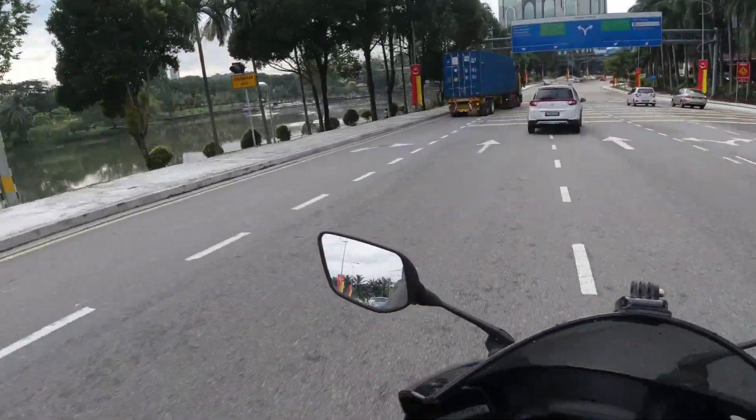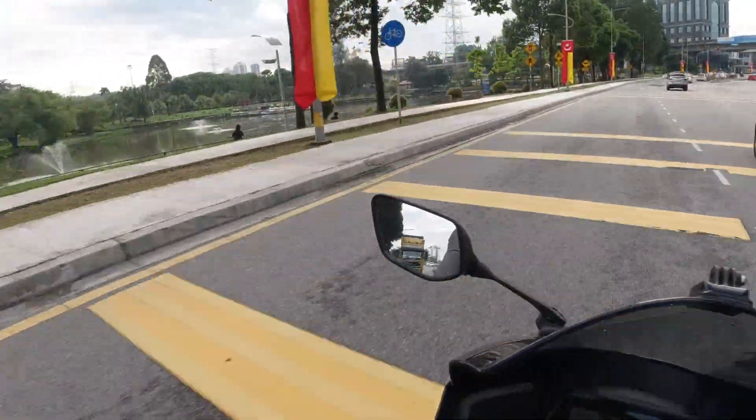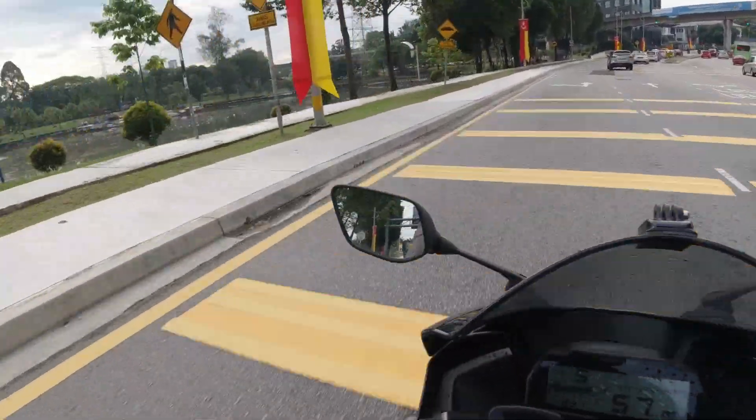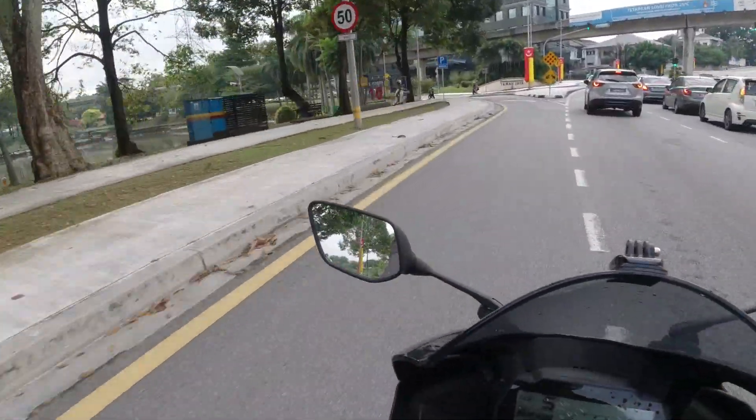This is Taman Jaya, whose lake is full of rubbish. Trash is everywhere. If I fly the drone here, you'd be able to see how scattered the rubbish is.